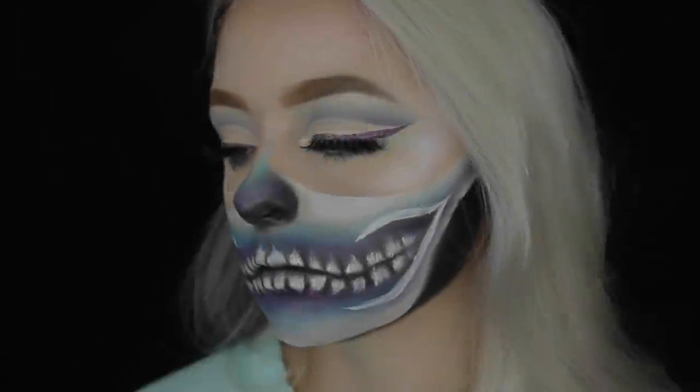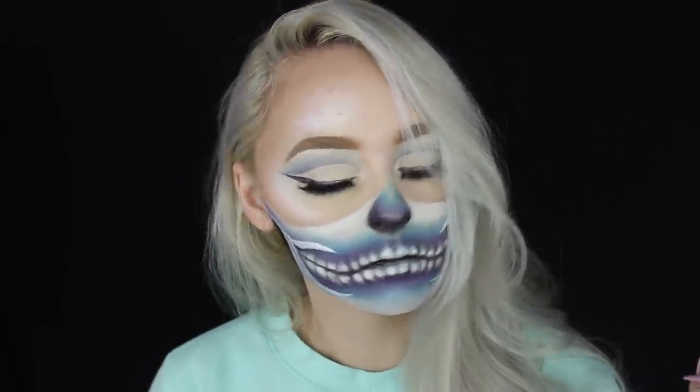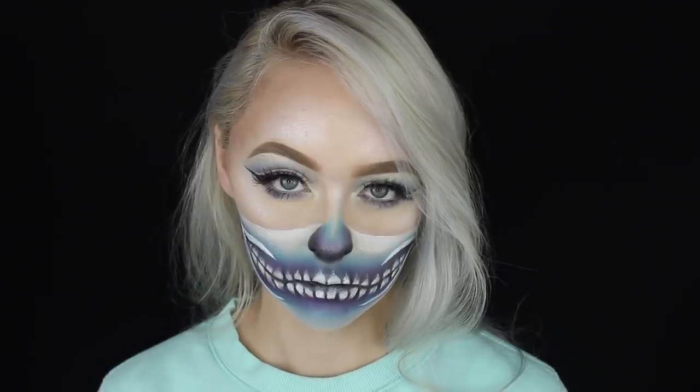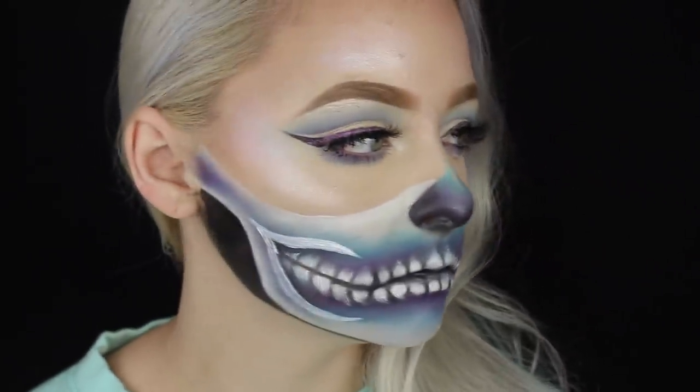Hey guys, welcome back to my channel! Today I'm going to show you how to get this blue and purple ombre skull look. If you're interested in learning how to do this for Halloween, or if you just feel like turning into a skull for the day, then you're in the right place — just keep watching.